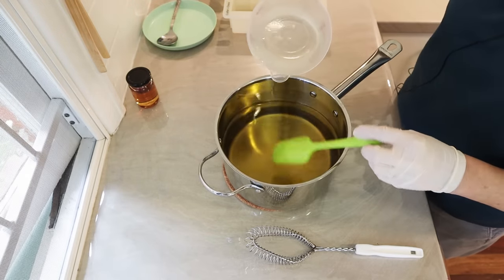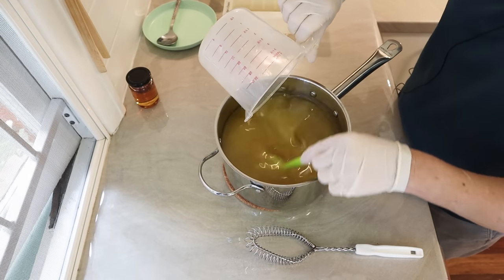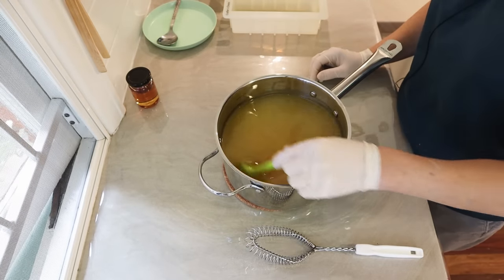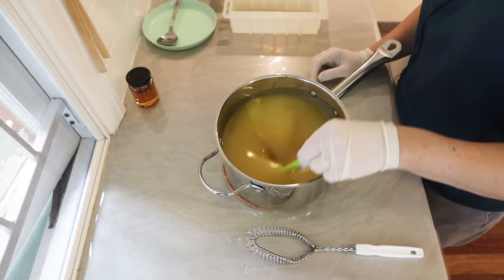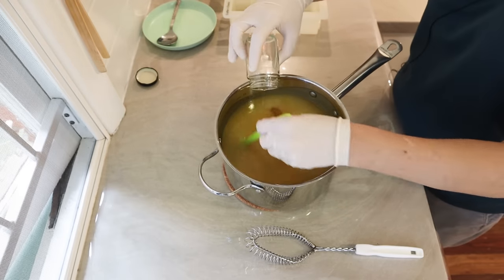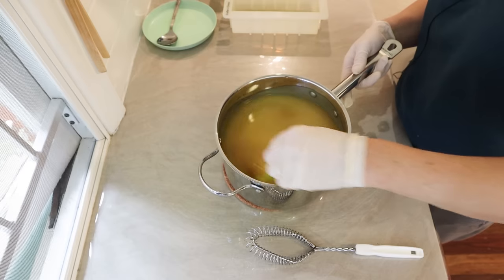I'll mix with a spatula first. I think I'll just take my time and stir it by hand rather than getting the stick blender out. There we go, I've got a trace already — it only took about a minute. Got a definite trace there but I'll take it till it gets a little bit thicker.